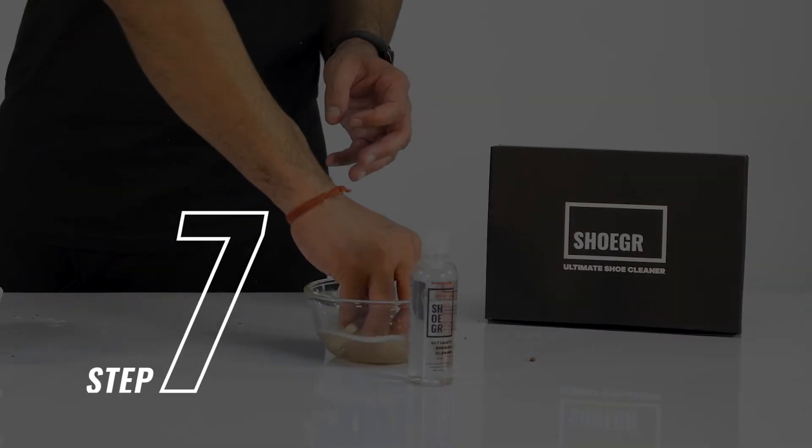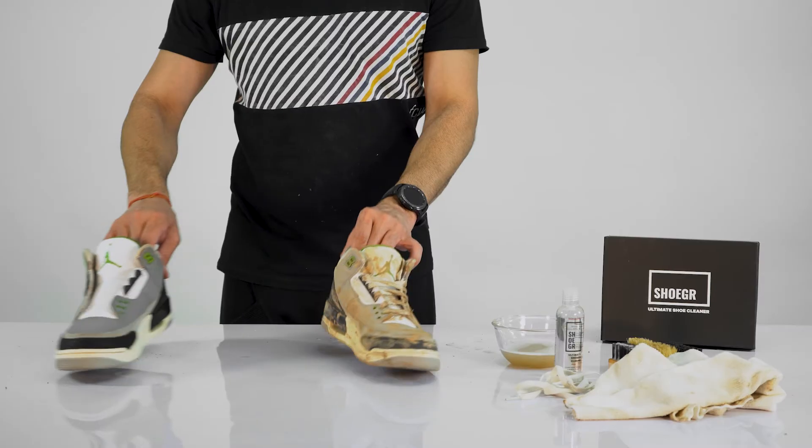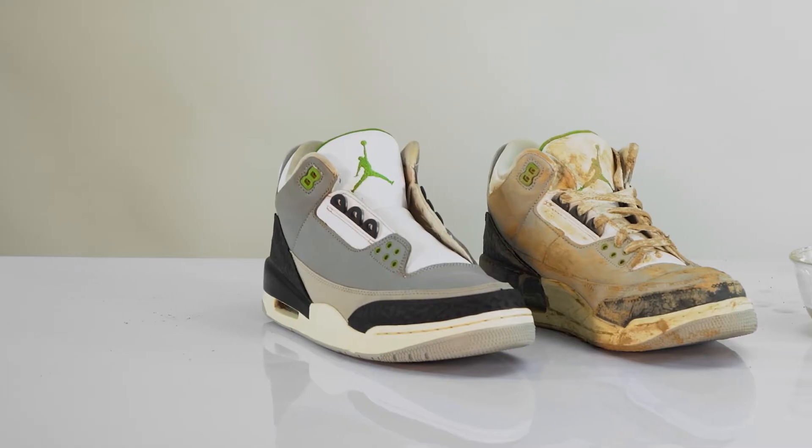Step 7. Dip the laces in the sugar solution and pull them through the towel as shown.